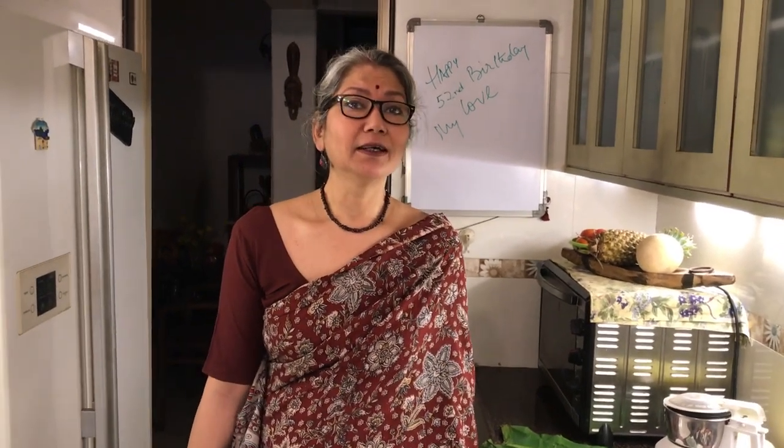Hi there, it's good to be back. We have been away for a few weeks. It's been the most terrible few weeks we've faced here in India, apart from COVID of course. There was Tauktae, and now Yaas is on its way, and neither Amit nor I were really in the mood to do anything we considered frivolous.